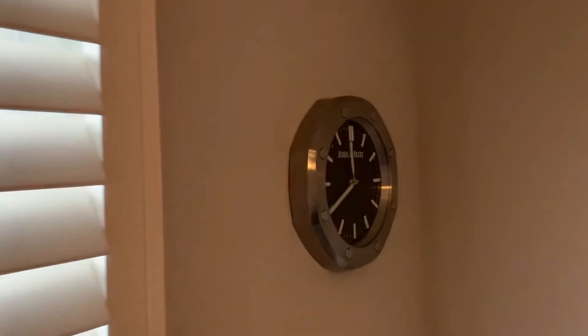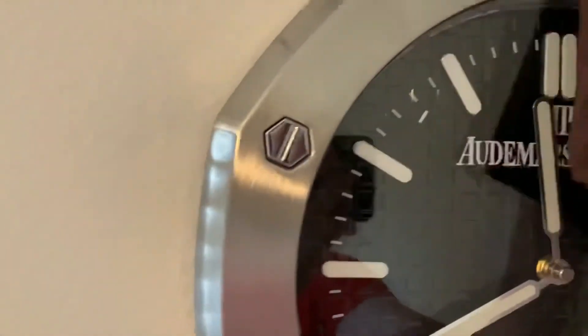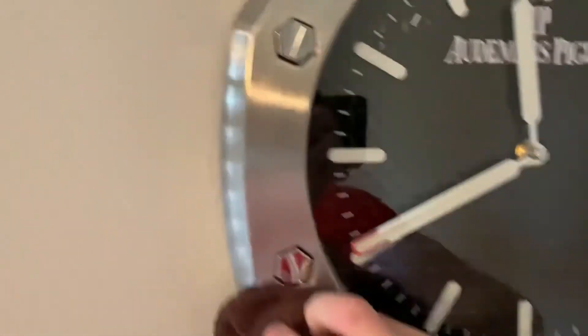Alright, so we put it up. There it is, on the wall. I'm giving it a little wipe here — we got some finger marks on it.